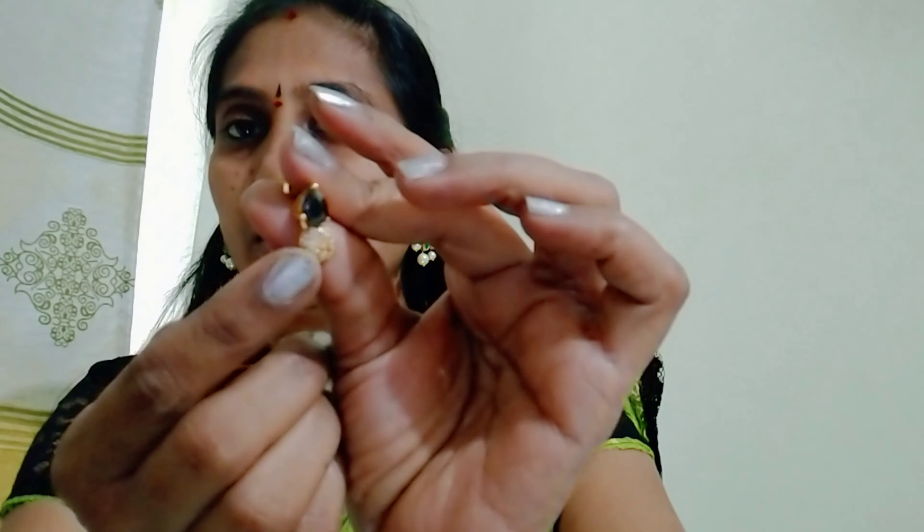We have a black color stone earring. You use the push-back to secure the earring. This earring is also available in black and pink, as well as pink and green. This is the collection with a push-back style.